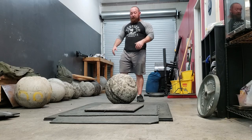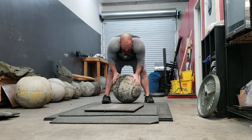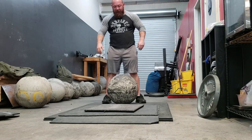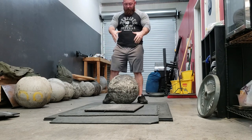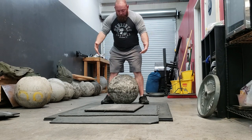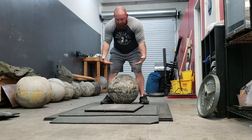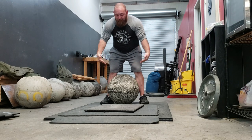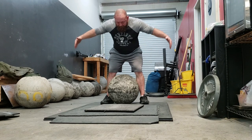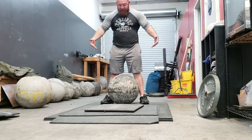First things first, you can't load a stone until you have it in your lap. This is about a 260-pound stone. When you go to load, the important thing is that your elbows are straight and you are down underneath the stone. You do not want to be cradled. You don't want your elbows bent. You have to be down the midline — cut the stone in half. You want to be right down that hemisphere.